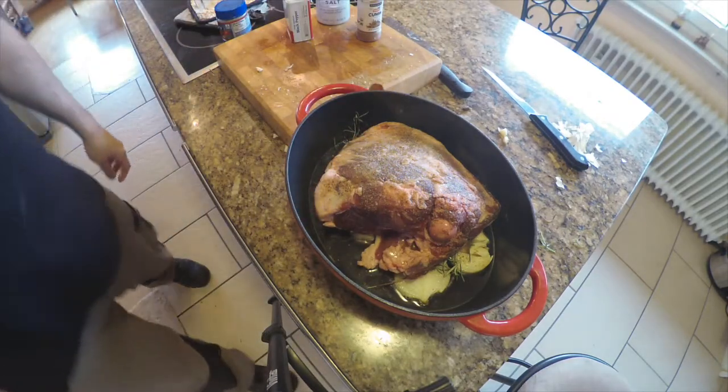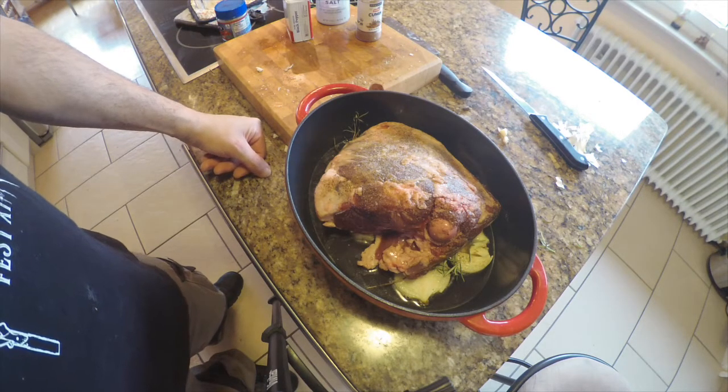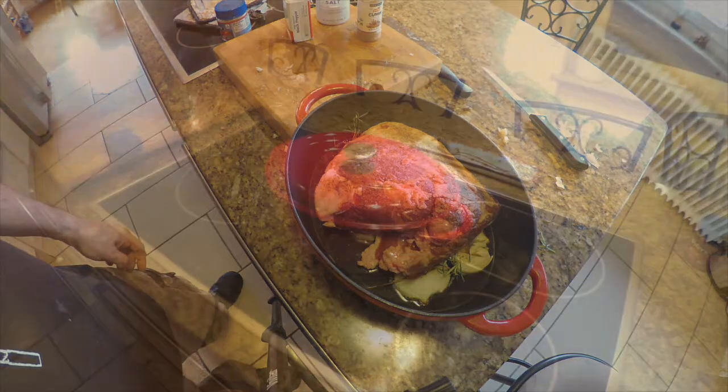And that is it. We're going to cover this up with the lid and put it in the oven for about four and a half hours at 170 Celsius, 325 Fahrenheit. We'll come back and take a look at it.